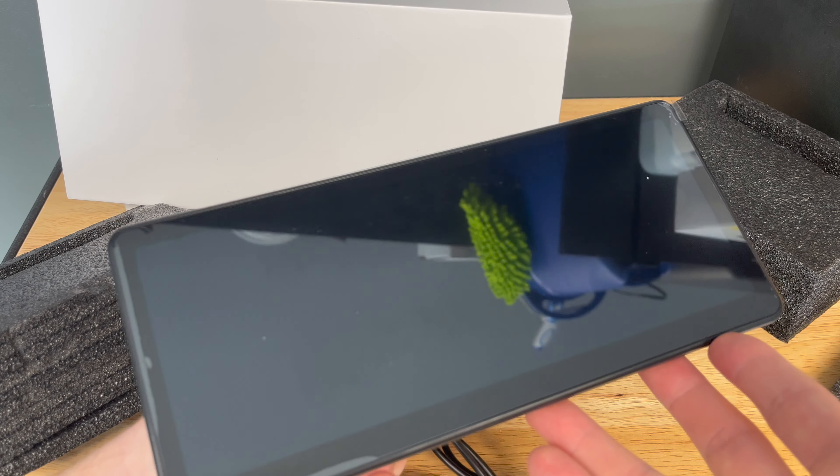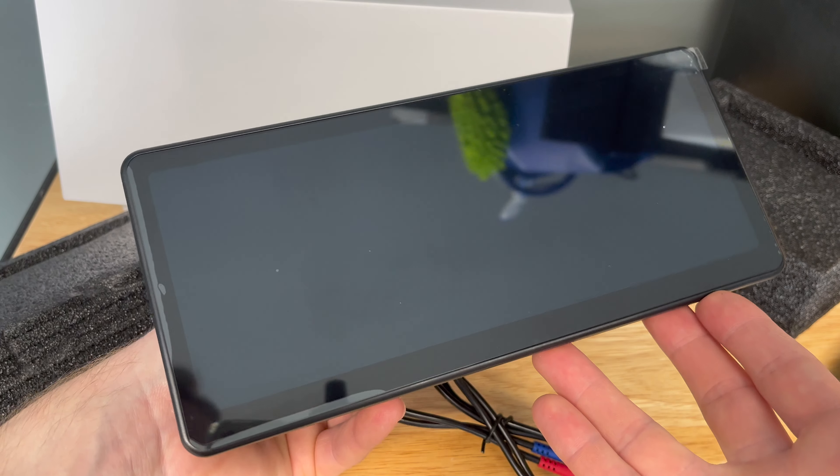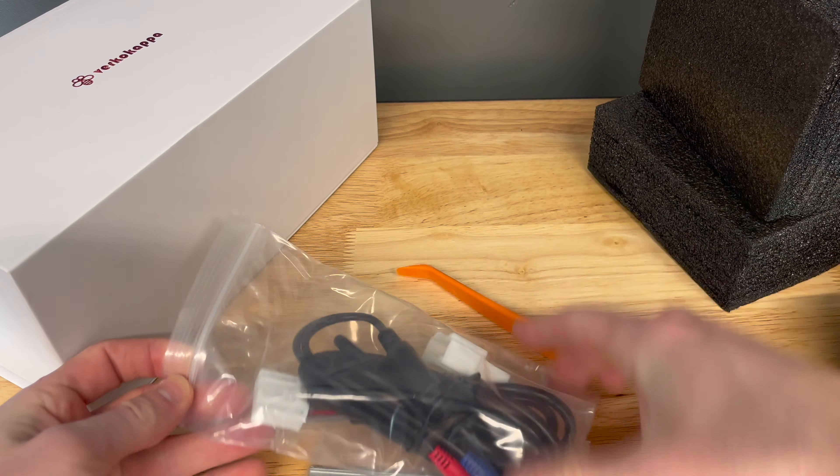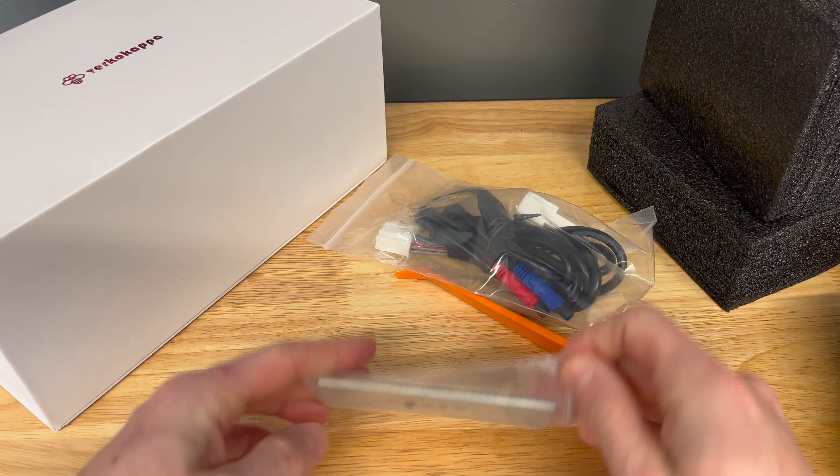The screen is quite reflective, and in the future I think I'm going to add a matte screen protector to help diminish some of the glare. The rest of the kit comes with a small pry tool, a bracket to hold the screen over the center dash, and the cable needed to connect directly into your Tesla.